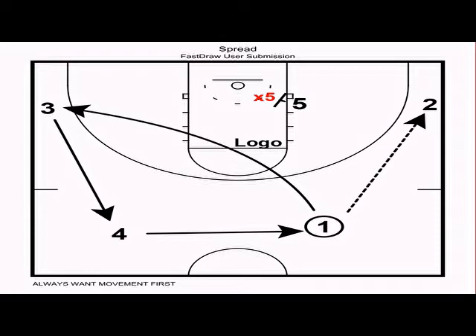We never want to just walk the ball up the floor — in my opinion that plays right into the defense's hands, it lets them get set and communicate. We still want to push the ball up the floor so it leads to fatigue on the defense.